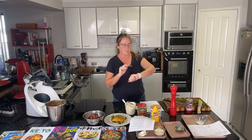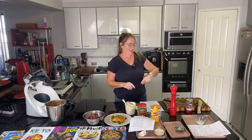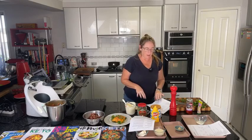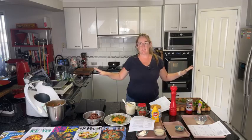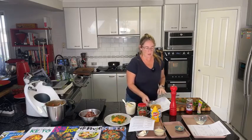Despite the technical difficulties at the beginning and lots of talking, we're still going to have all three meals done within the hour. For Dave and me, this is a week's worth of food plus the extra beef — there's a lot of food here.